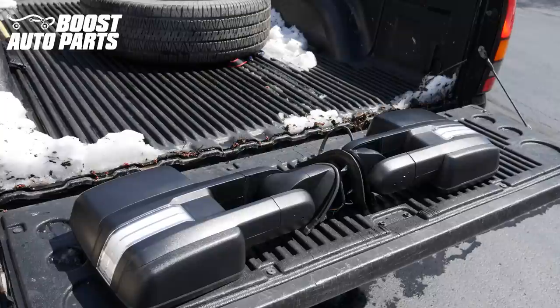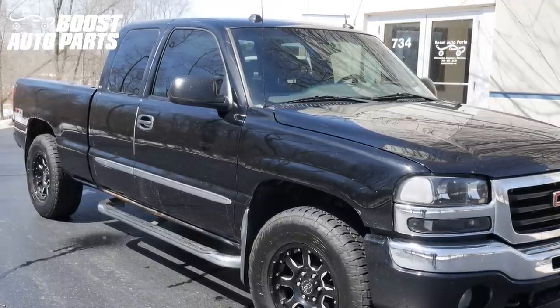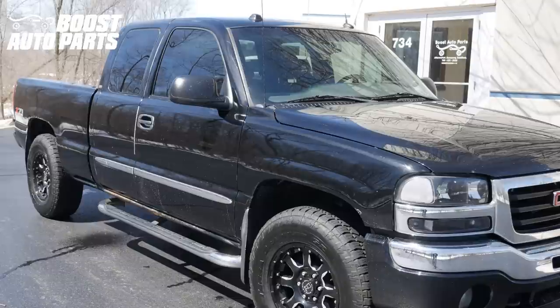Today we're going to be showing you how to install Boost Auto Parts tow mirrors onto an 03 to 07 GM truck or SUV. Boost Auto Parts offers many different mirror options as well as other accessories for your 03 to 07 GM truck as well as many other vehicles. Check us out on the web at BoostAutoparts.com.